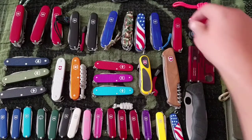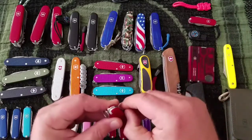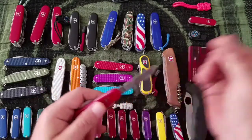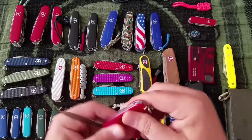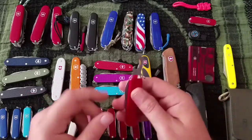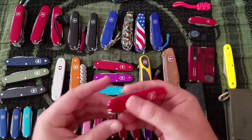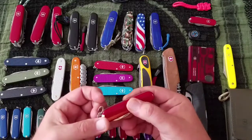Next up the Bantam — $16. This is a cool little knife, great for everyday carry. It's got a knife, bottle opener, can opener, screwdriver, wire stripper, and tweezers.